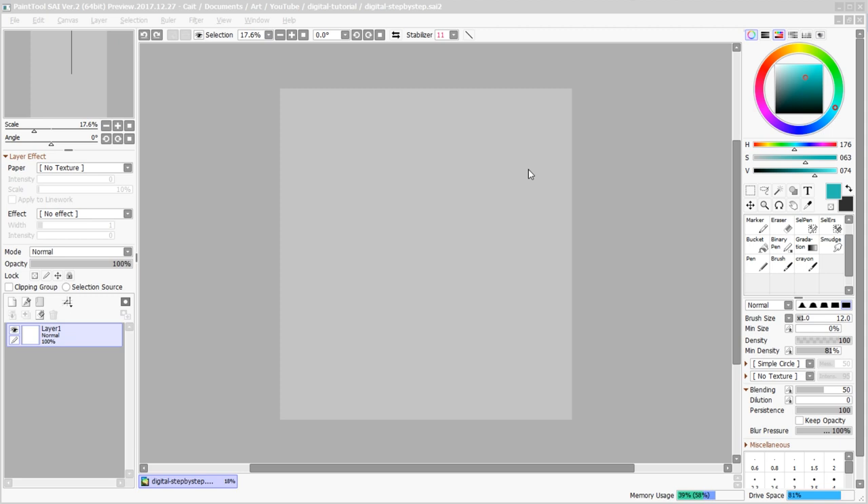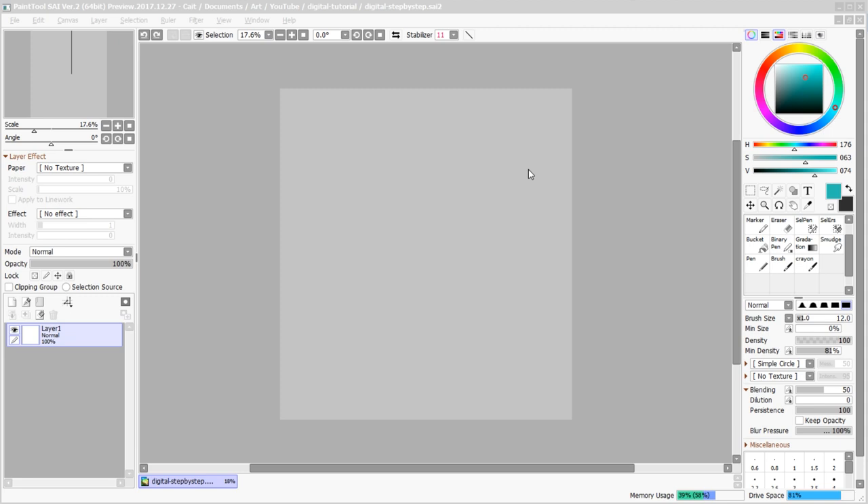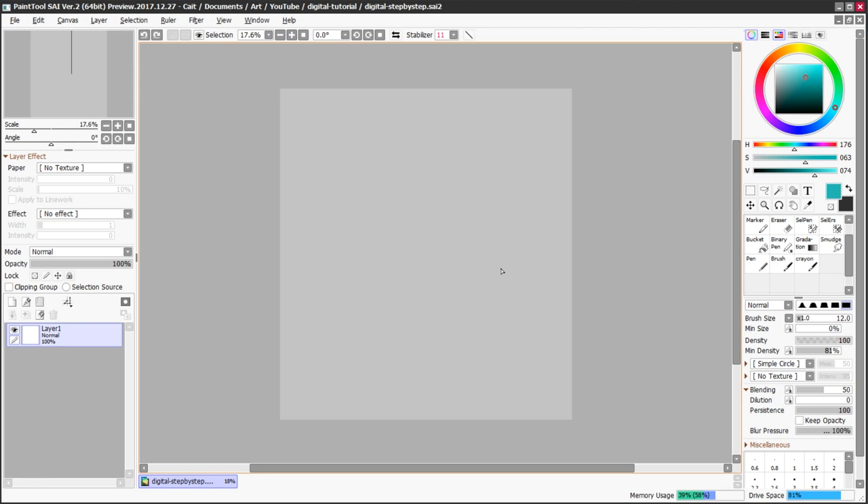The next thing I typically do when getting ready to work on my illustration is place my references directly onto my canvas. That's one of the advantages of having a large canvas — I've got space to place things and space to draw next to those things.